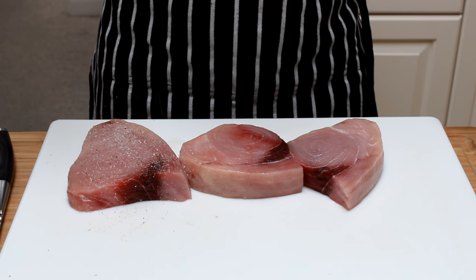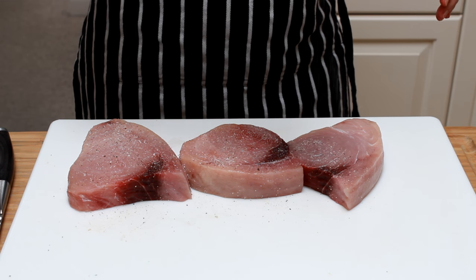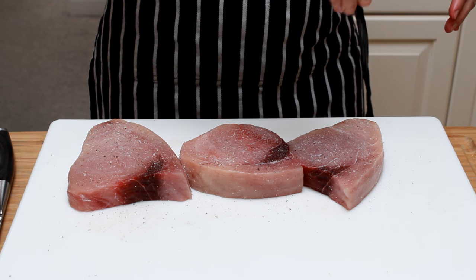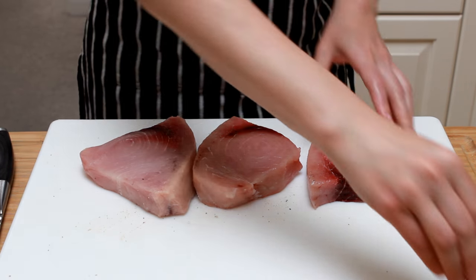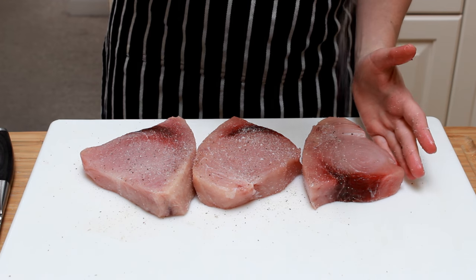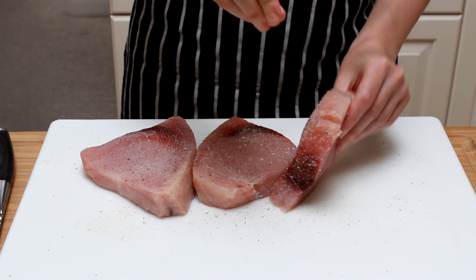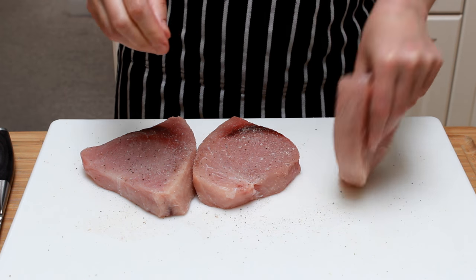To help swordfish stay juicy, we need to salt it at least an hour before cooking. If it's more convenient, you can do it up to two days ahead. This works just like brining and helps the protein hold on to its moisture during cooking. Make sure to salt all sides, and do this from above for even distribution.